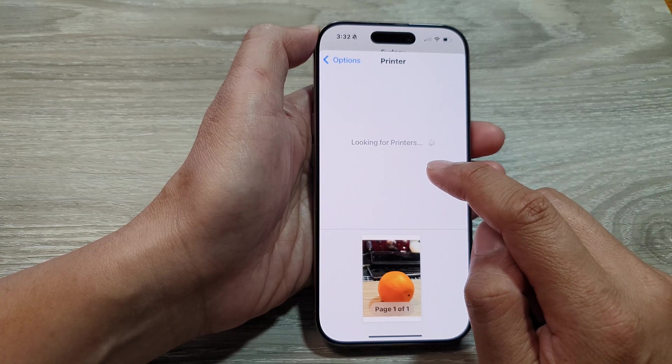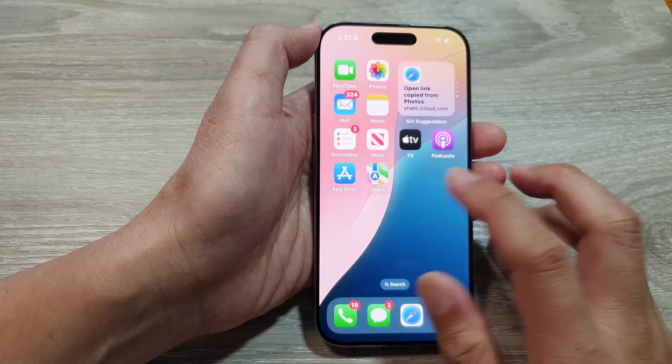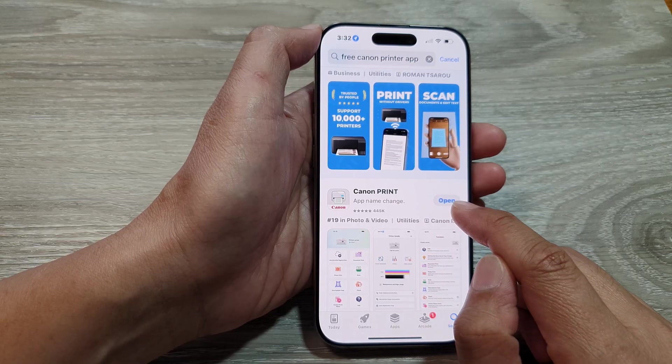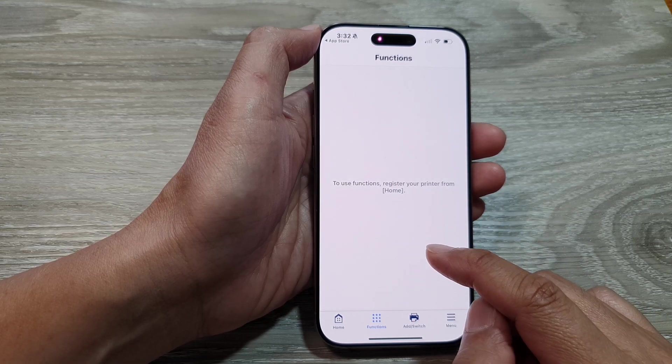From here at the top you need to select a printer. If you have not set up a printer, you need to set up a printer on your iPhone first before you can print. For example, if you are using a Canon printer, go to the App Store and look for Canon Print, then install the app.